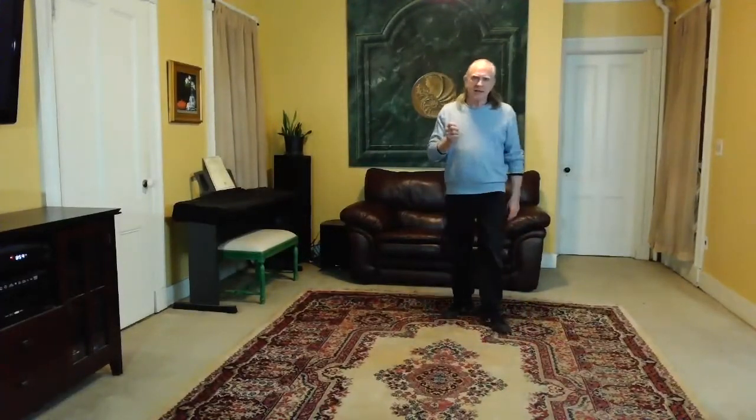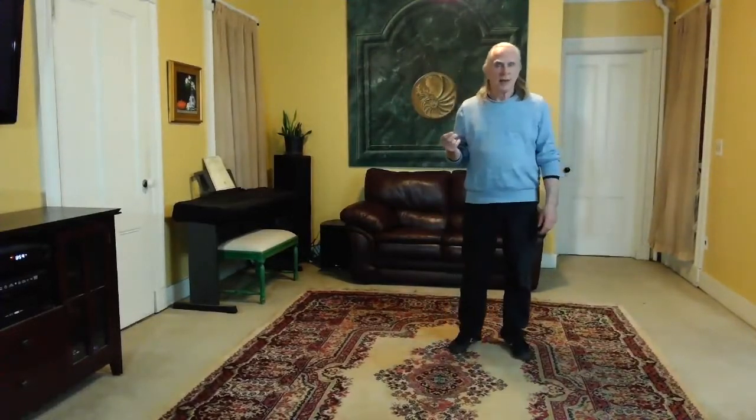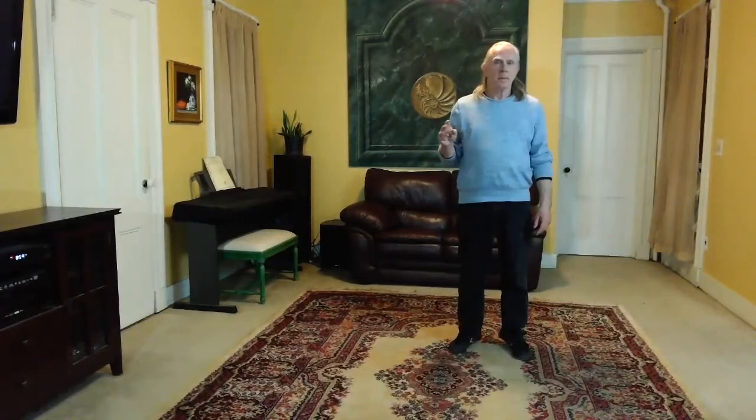Hi everybody. This week we're going to do the next two moves of the Yongcheng Fu's 13 original postures. We're going from ward off right to roll back and then into press.